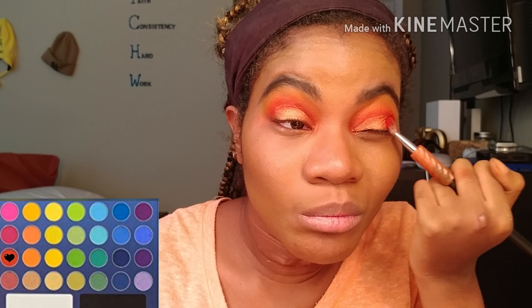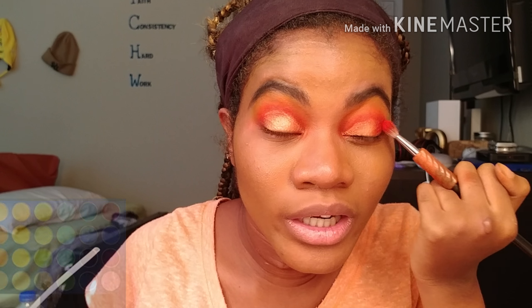Okay, so this is what we got when we blended that all out. Now we're going to take some of that dark orange shade and blend it on the outer corners real quick.